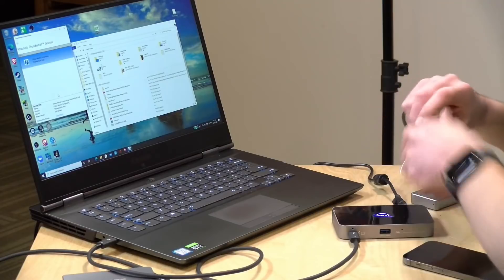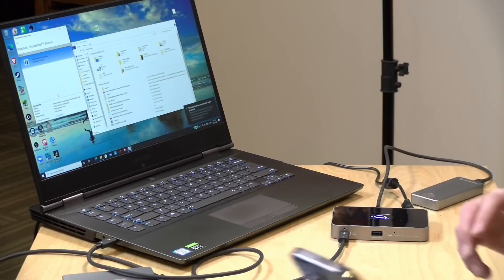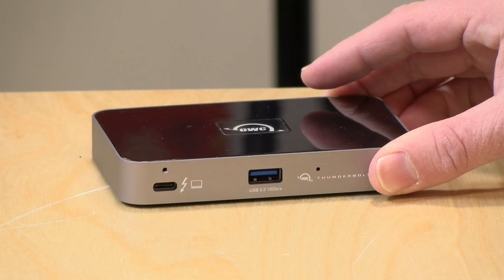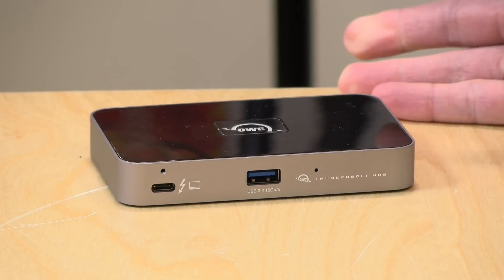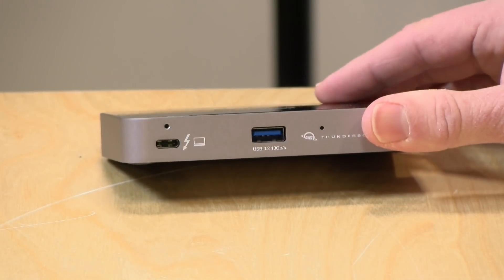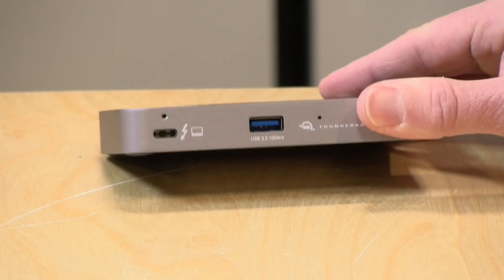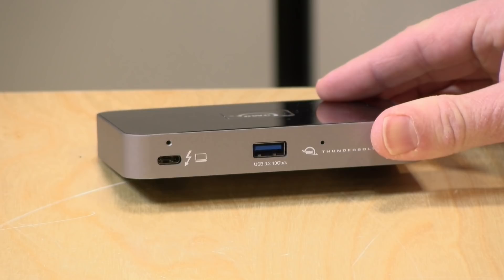Earlier we tried plugging it into my Lenovo gaming laptop with a Thunderbolt 3 port, and while the system recognized the dock, it didn't recognize any Thunderbolt devices connected to it. Oddly, USB devices were recognized, so it shows up as a USB hub but not a Thunderbolt hub — just be aware of that. So it's Thunderbolt 4 only on PC, but any Mac with Thunderbolt 3 will work, including the new M1 Mac.